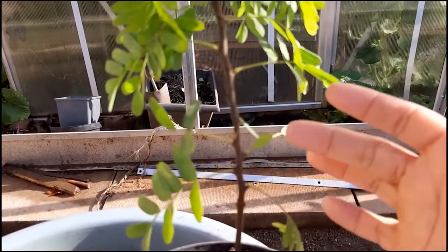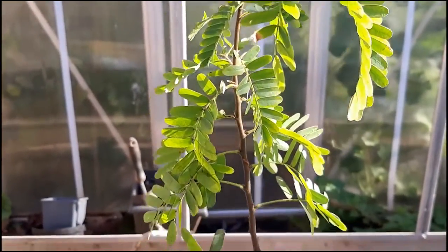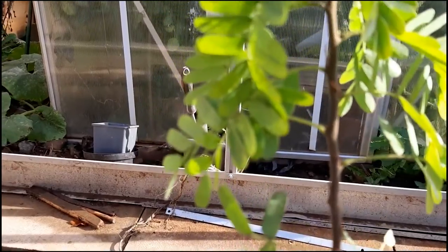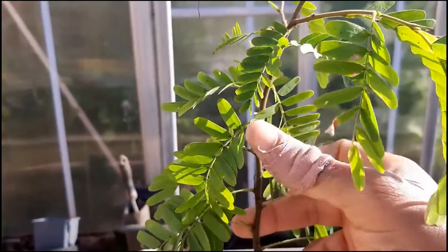A couple months ago, but I'm about to take it indoors now for winter, so I'm just showing you what it's like. If you look closely, I kept it outside for a couple of cold nights which was very naughty — I forgot to take it back indoors. This is my Jamaican tamarind, this is a sweet one.